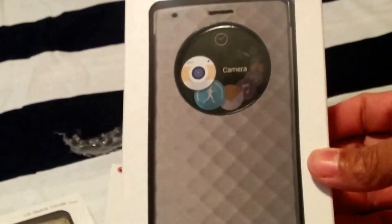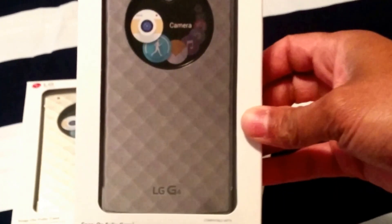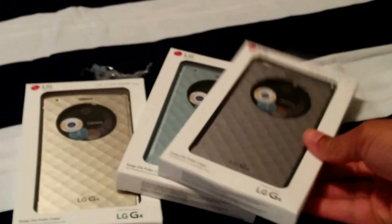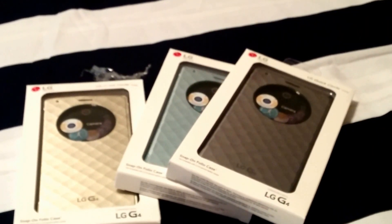I'm not going to open one yet because they're sealed new, but if you have these, comment below and tell me how you like yours. I got these on a deal — buy two get one free — so maybe I'll do a review soon. Once again, this is the LG Quick Circle case, just a quick first impression. You can see the thinness of the box. Hope you enjoyed the video — be on the lookout for more, subscribe, share, like, let's go!